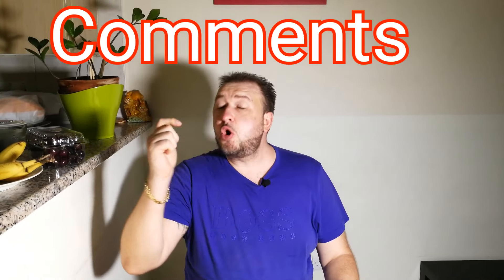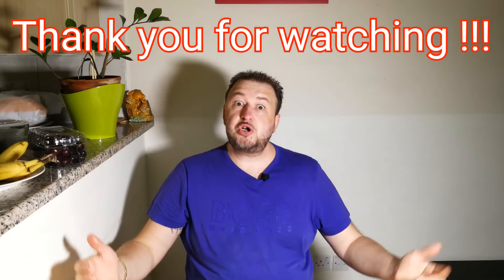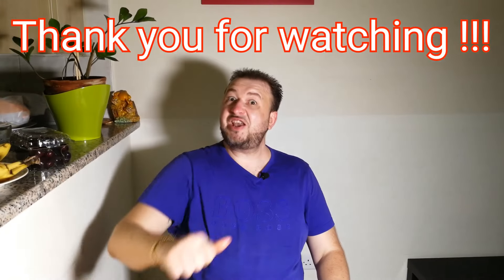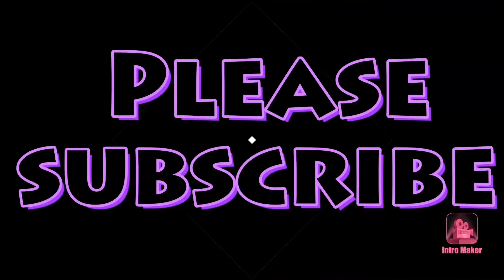So please hit like to this video, please put comments — comments are very important. And of course, thank you for watching. See you again. Thank you. Bye.